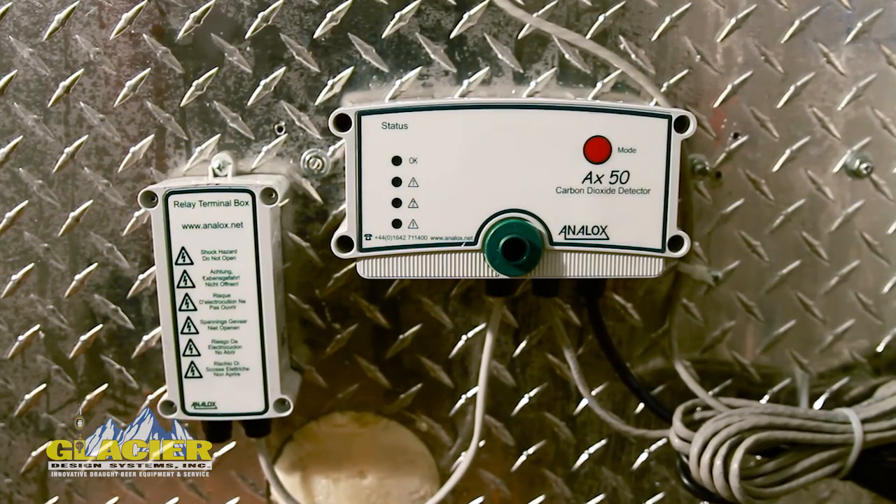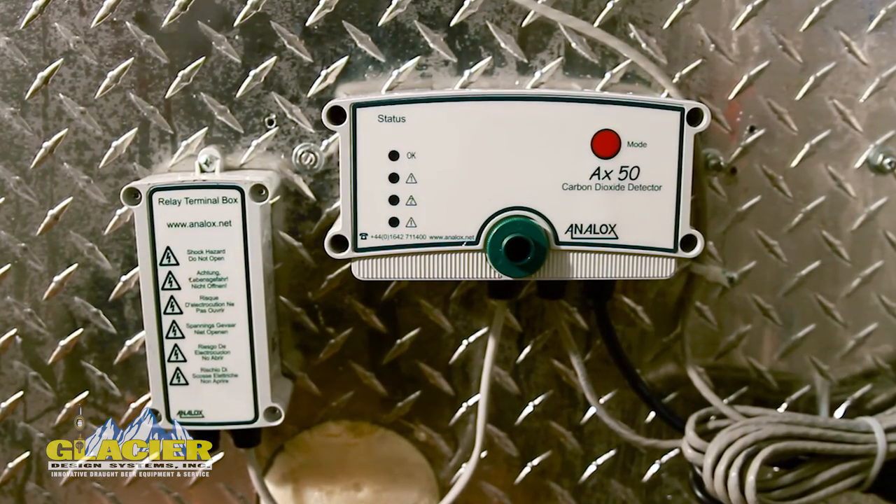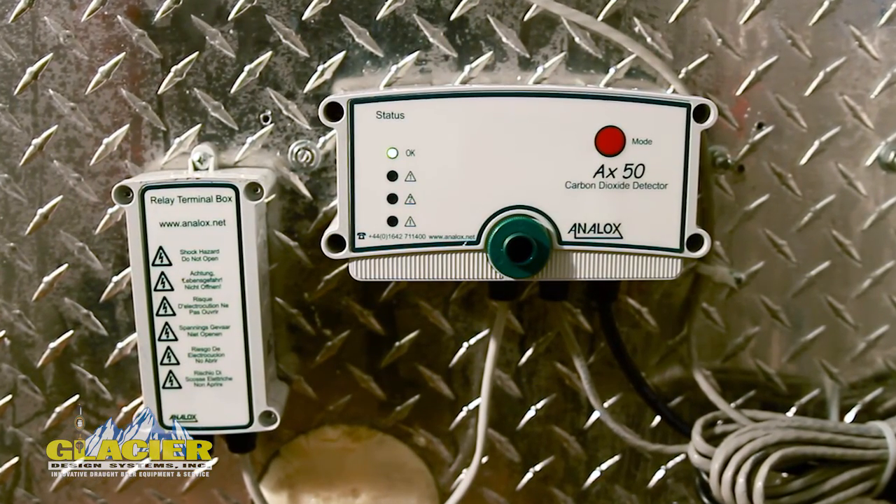Analox has created a CO2 safety monitor that's extremely simple to install, requires no maintenance, and is a critical component for your employee safety. It has three components. One is the monitor that's mounted 18 inches above the floor. It includes a relay that can attach to a central alarm system, a fan, or some other secondary device.